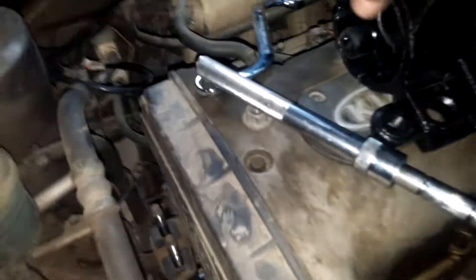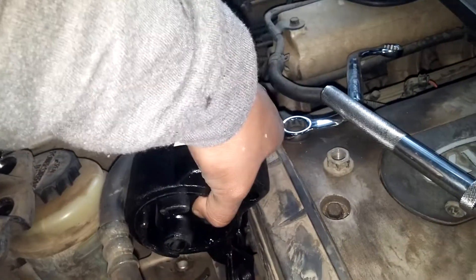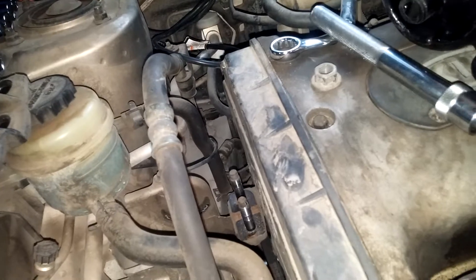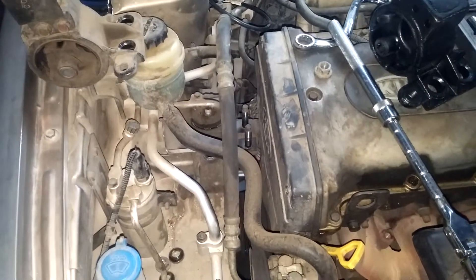The new one should go in fairly easily. Again, you have to flex this AC hose to the side, then this one will go in there. Put your bolts back in place, tighten them up pretty tight, and that should be it. That's it for the passenger side motor mount on this 2001 Kia Sophia.